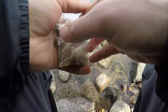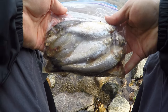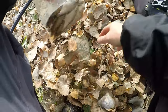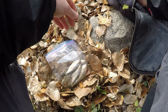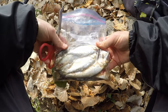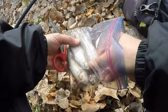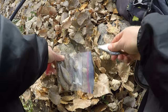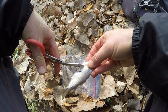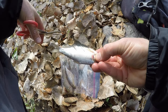Shad is the bait today — this is a shad I harvested with the cast net a couple weeks ago and it's been in the freezer. The leaves are so thick here I don't dare put anything down or I'll never find it again. These are pretty small shad so I'm just going to put a whole shad on each hook, but I'll put a couple of slices in the gut pocket so it leaks out some scent sitting on the bottom to make it a little more attractive.